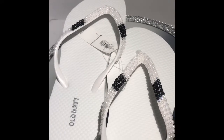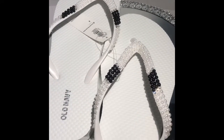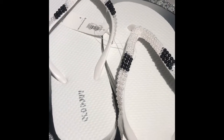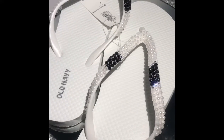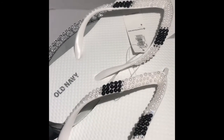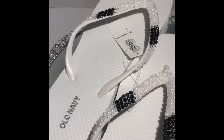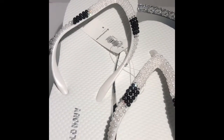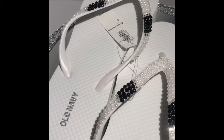Or you could make these to match an outfit that you have. I'm doing this summer series to show you how you can make your flip-flops, which are usually kind of plain and boring, into something very cute and fancy for not a lot of money. I really appreciate you watching — have a great week and I will see you next time!